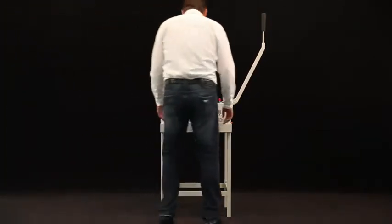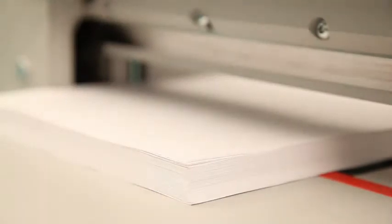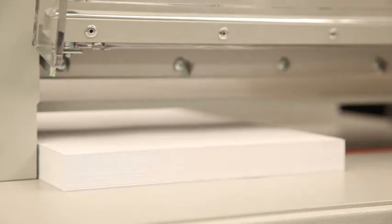The compact, precise guillotine 4305 for manual operations comes, like all other models, with a hinged transparent safety guard, which is part of the SCS — the Safety Cutting System. Thanks to the generous cutting height, paper stacks of up to 500 sheets can be easily cut.